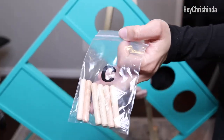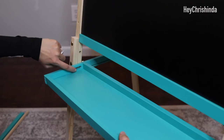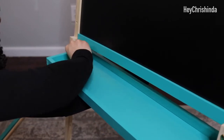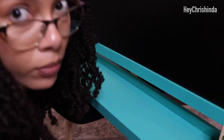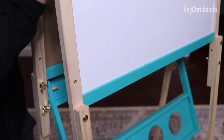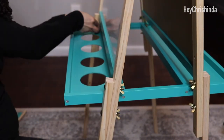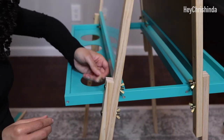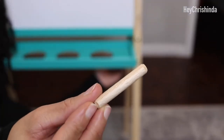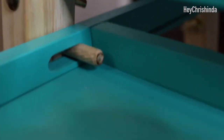On to attaching the supply tray. Grab the pegs from bag C, line the oval-shaped openings of the tray up with the holes on the easel, and then insert the pegs. You can stop here if you want to be able to fold up the easel after use — just the easel and supply tray — because the pegs are easy to remove, but not the drying tray because it's screwed in. You're supposed to be able to see the pegs just like this.